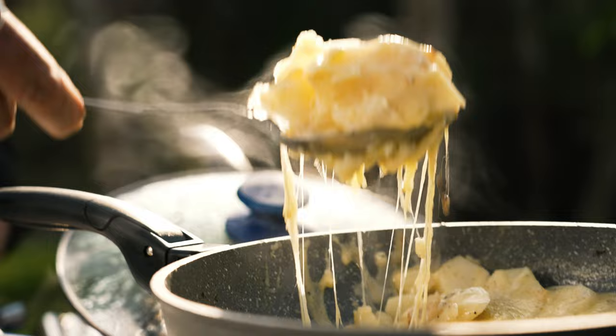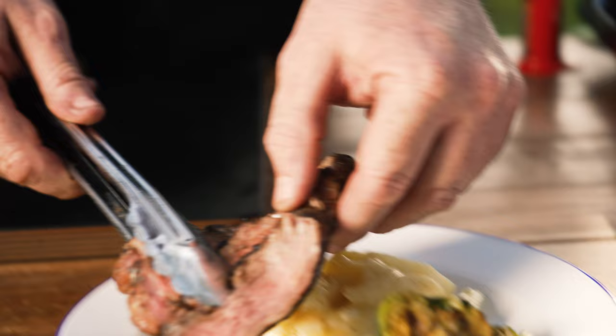G'day guys, today we're going to be doing a char-grilled ribeye fillet, creamy potato bake and char-grilled brussels sprouts. The potato bake is something I love to do when I go away with family. It's really, really simple to do and it shows that you don't need an oven to get it all done. Okay, let's get on with it.